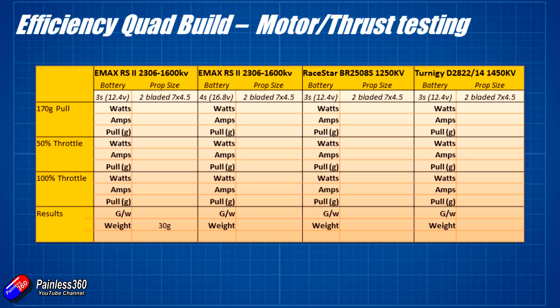Here's the first set of data. At 170 grams — actually pulled 174 grams of thrust — it was only pulling about 2.2 amps, with watts at about 26.5. At 50% throttle it was already up to 364 grams of thrust, jumping to 6.3 amps. At 100% throttle it jumped to 740 grams of thrust pulling about 16.8 amps. So we're only going to need a 20 amp speed controller for that setup. Grams per watt was about 6.5, which is brilliant — with five inch props we're lucky to get 3 grams per watt, so that's significantly better. The motor itself weighs about 30 grams.